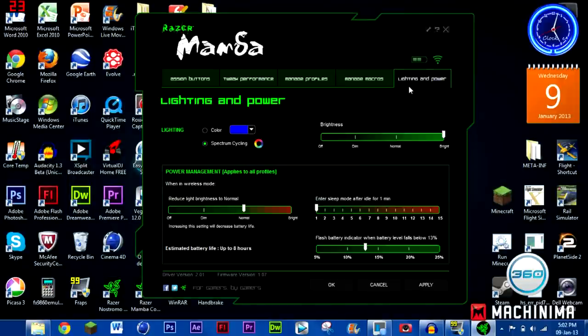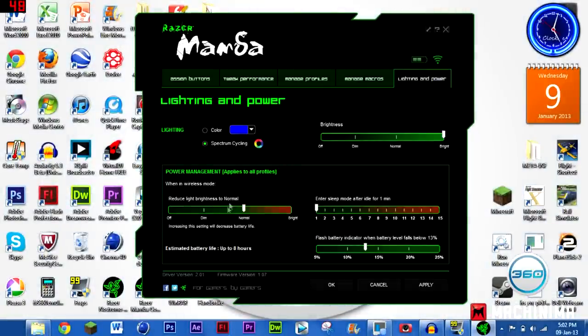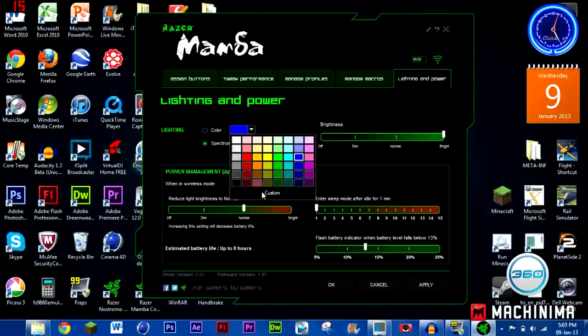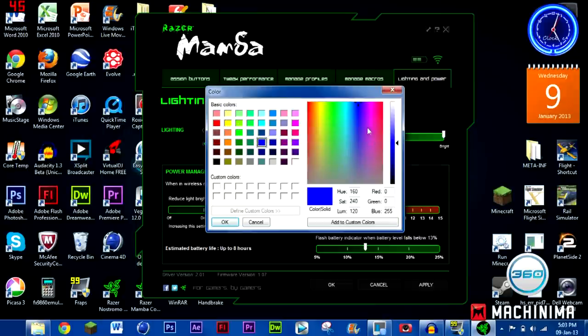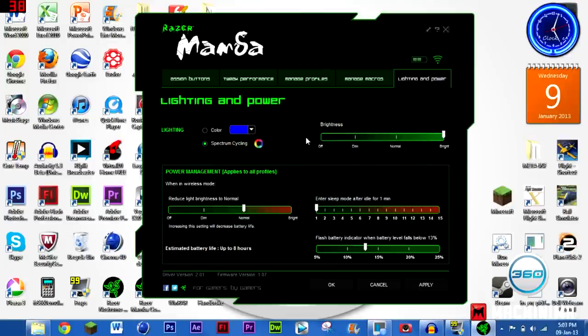The main feature of the Mamba software that's completely different from the Nostromo is the lighting and power section. Under lighting you've got spectrum cycling — that's when it cycles through every single colour on the computer's rainbow — and you can also choose your own colour from a very wide range. There are a lot of colours to choose from and you can set it to anything.